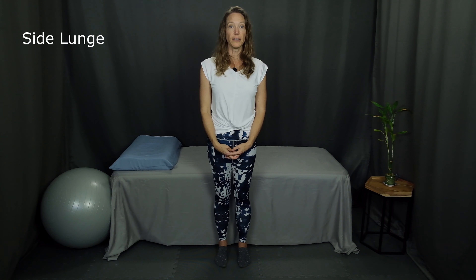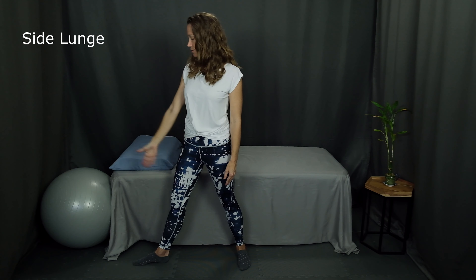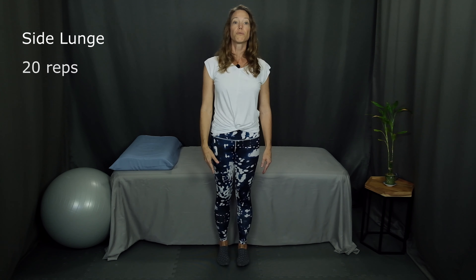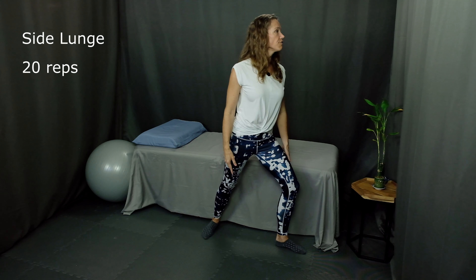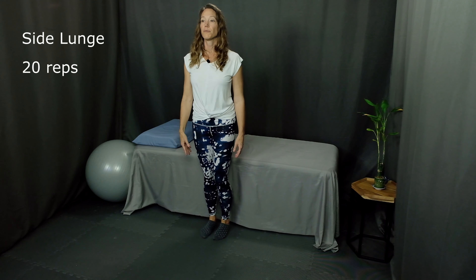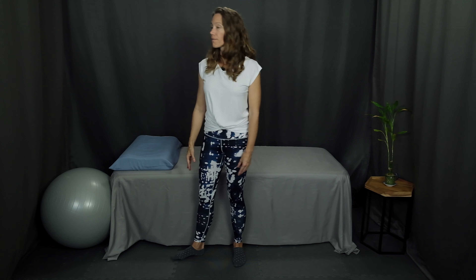Next is a side lunge alternating sides. Perform this exercise to whatever degree you're able depending on how your knees and hips feel. For the full lunge, take a big step out to the right side, toes pointed to the right, head and eyes turn to the right, bend the knee and lunge, then come back to center. Repeat to the left. If your knees or hips don't allow a full lunge, you can also do just a small step to the side, turn your foot, head goes to the side, and back to center. Try whichever variation feels most comfortable for your body.